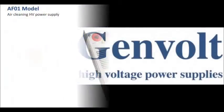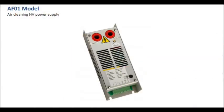This is a Genvolt AF01 high voltage power supply undergoing full test. Our AF01 power supplies are specifically designed for air purification in electrostatic precipitator applications. They are highly compact and reliable with a wide range of outputs to select from.